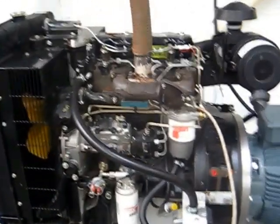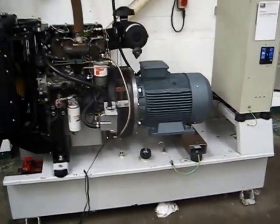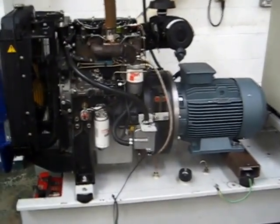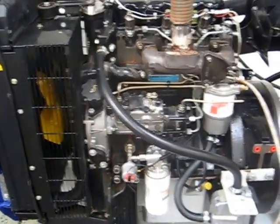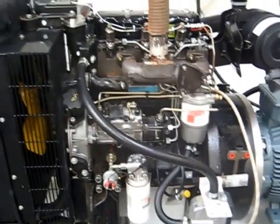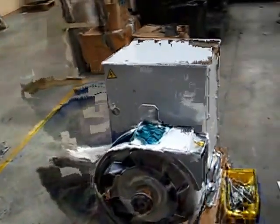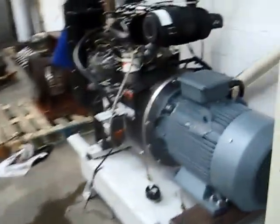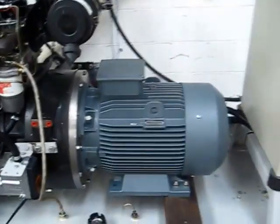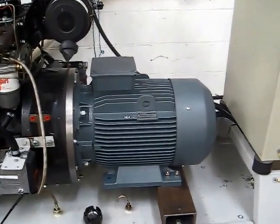Here we have a 20 kilowatt standby generator that we've converted into an asynchronous generator. It originally had a Perkins three-cylinder P3 2.5-litre diesel engine with a synchronous alternator on it — it was actually single phase. We've taken it off and bought a standard 22 kilowatt three-phase electric motor.